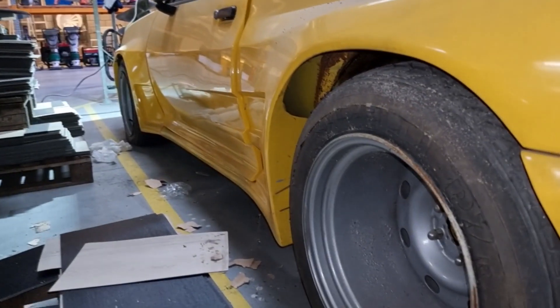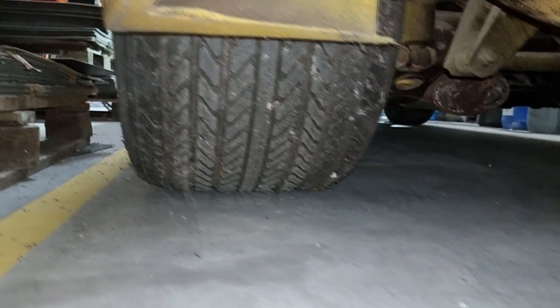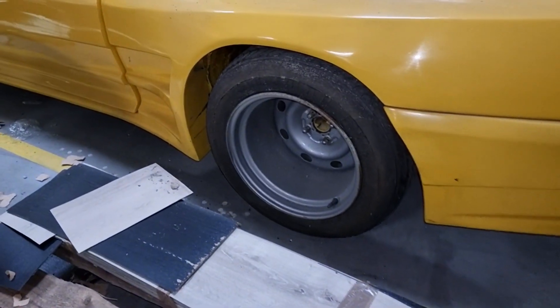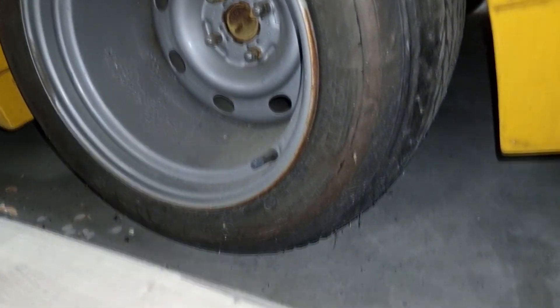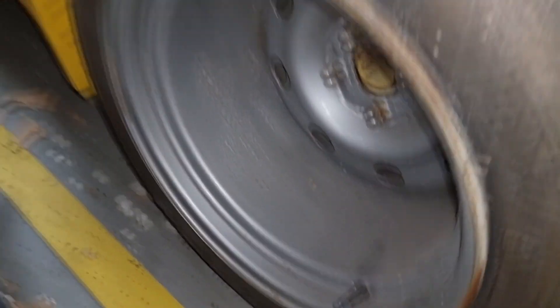The best thing about this car — look at how big these tires are! They're 345/15 inches. Look how deep they are — I can put my whole hand in there!